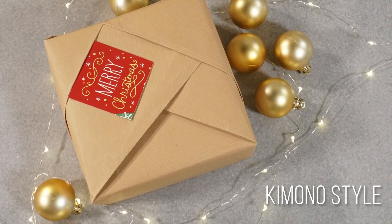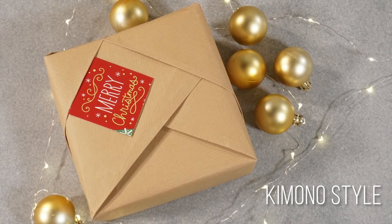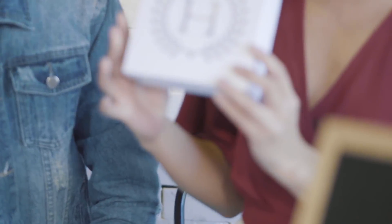I heard there are also some types of wraps where you don't need to use any tape. Yeah, there are, but for this one — the kimono style — I'm only going to use a little bit of tape just to hold everything together. I'll show you guys how to do that.